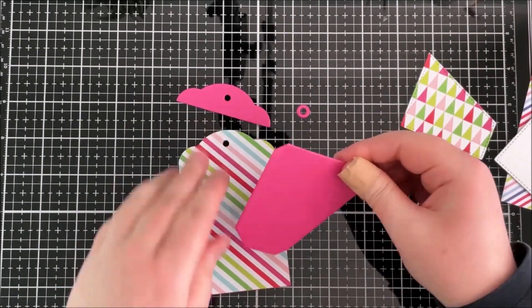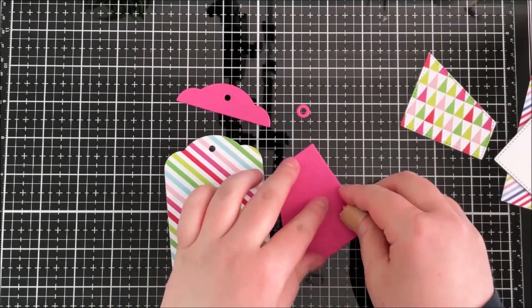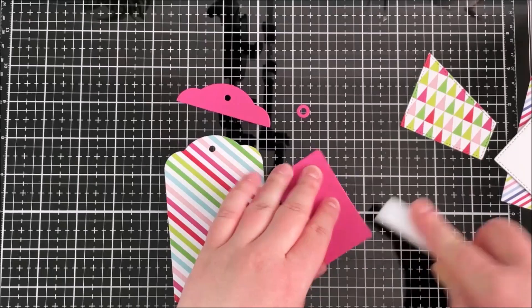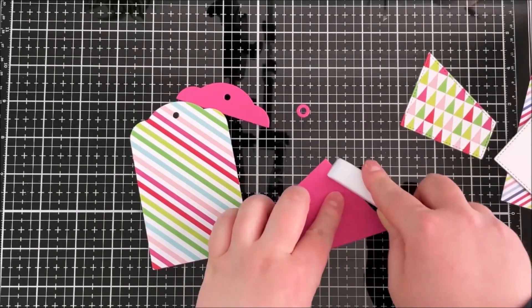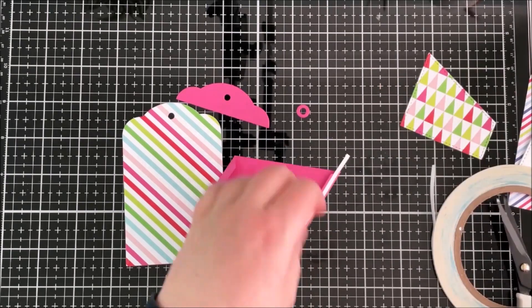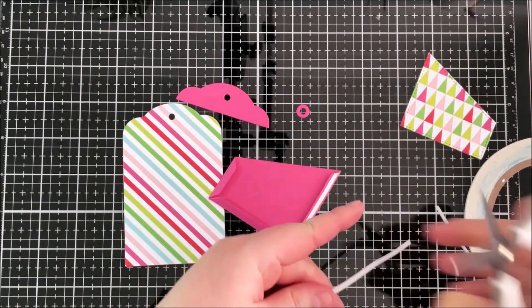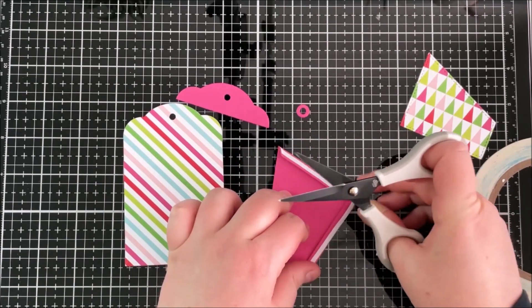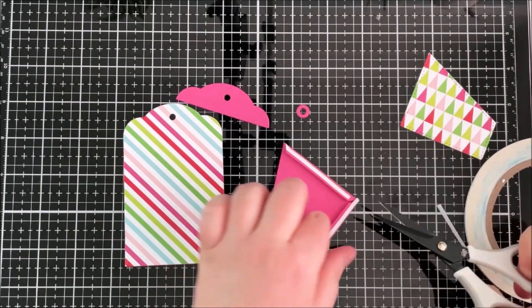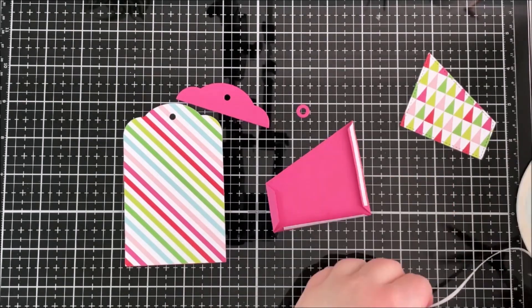Next I've cut the piece that the gift card actually slots into, cut from Ripe Raspberry cardstock. It creates scoring lines which is really helpful, so I'm just reinforcing those with my bone folder and then adding some 1/8 inch score tape to the three sides. I just lay that on and cut it down to length.